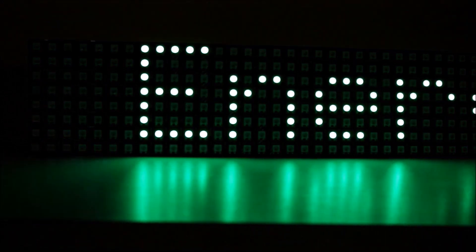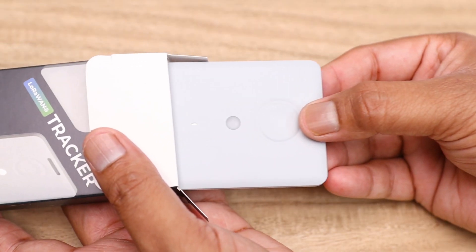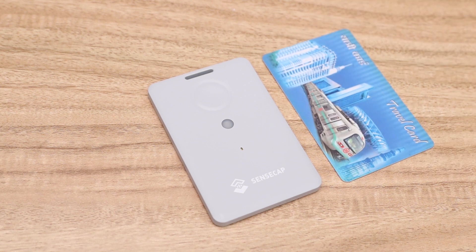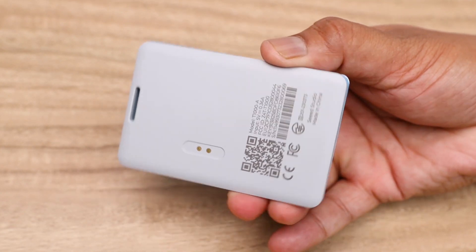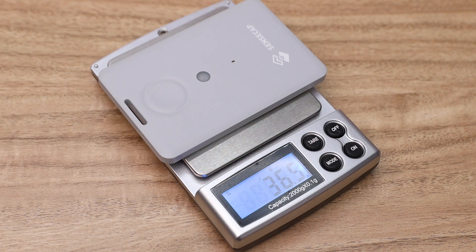Let's unbox it and see what is inside the box. Inside the box you will get a USB charger and the tracker. The build quality of the tracker is extremely good — it is really compact. You can compare it with your credit card; it is slightly smaller than a credit card. The actual dimensions are 85 x 55 x 6.5 mm, and the measured weight is 36.5 grams, which is slightly higher than the datasheet value of 32 grams.